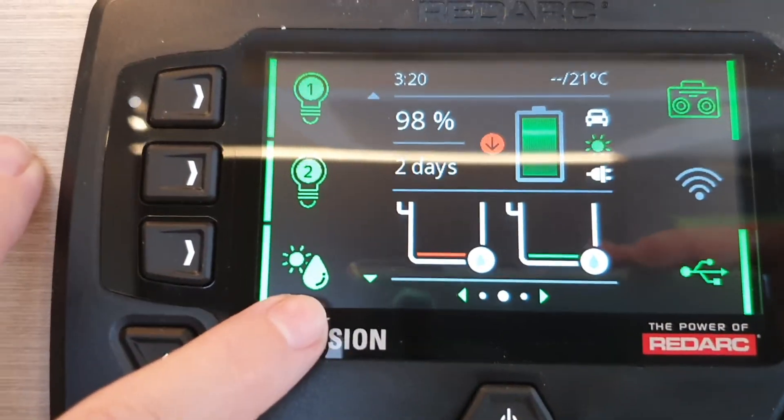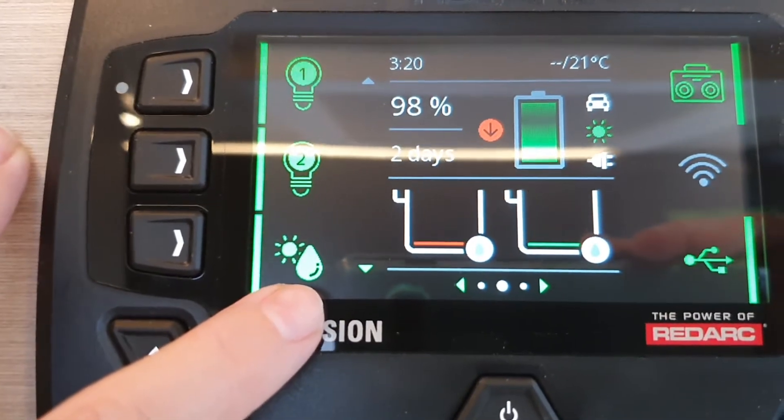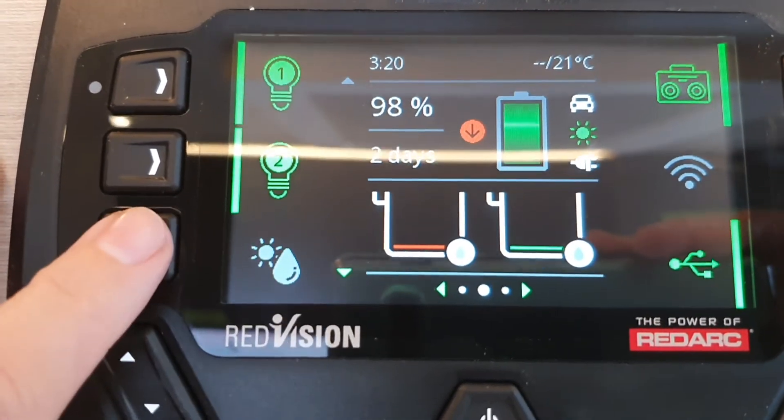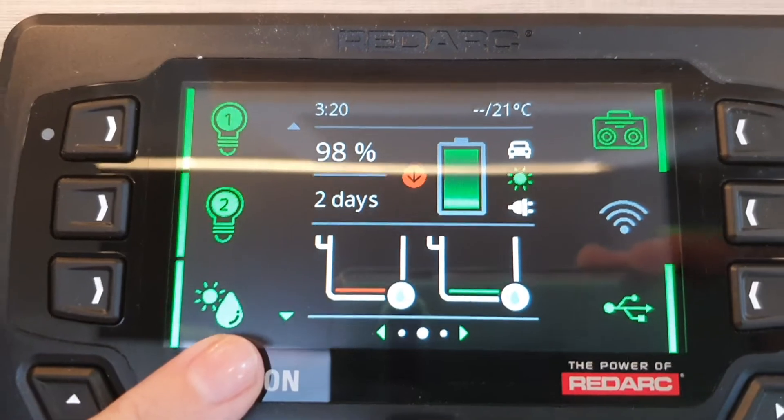This icon here is your hot water. To turn your hot water heater on and off, all you have to do is press this button here at the control panel.